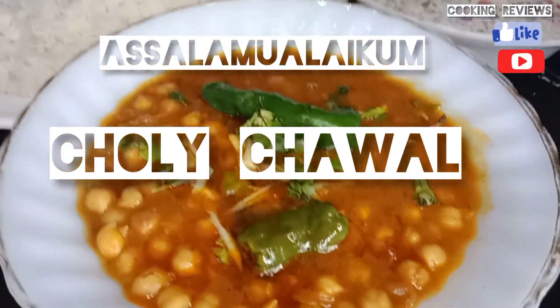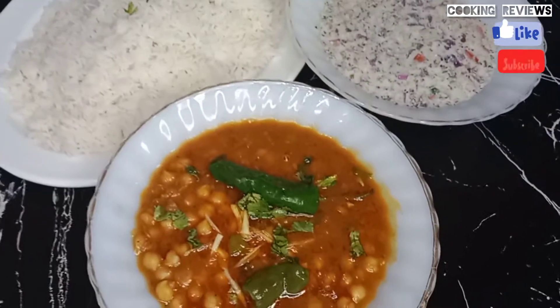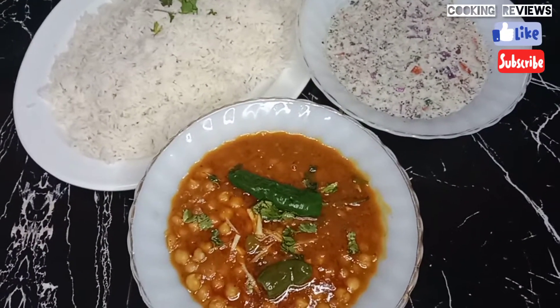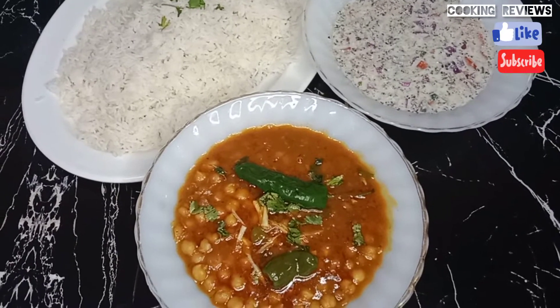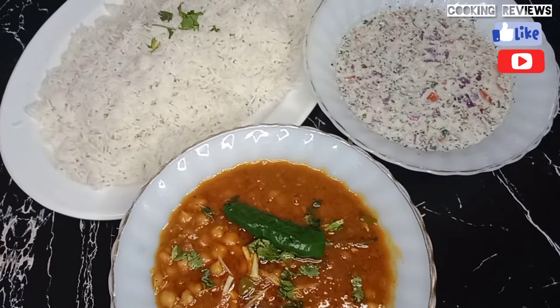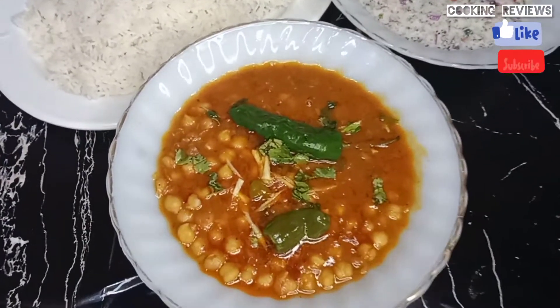How are you? Today's recipe is my favorite recipe which I have made in restaurant style. Please follow this recipe. I made a mix of tomatoes. Let's go on our recipe.